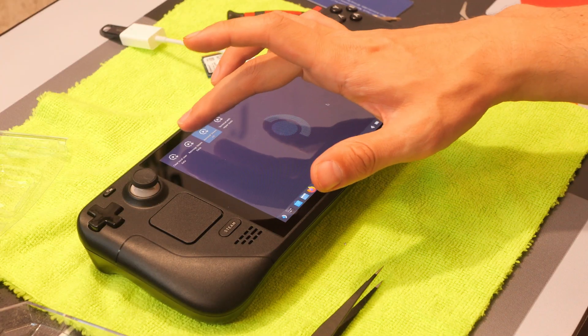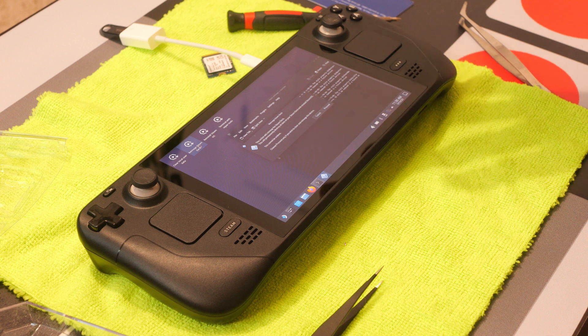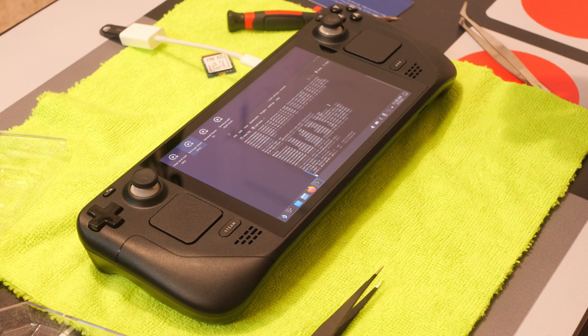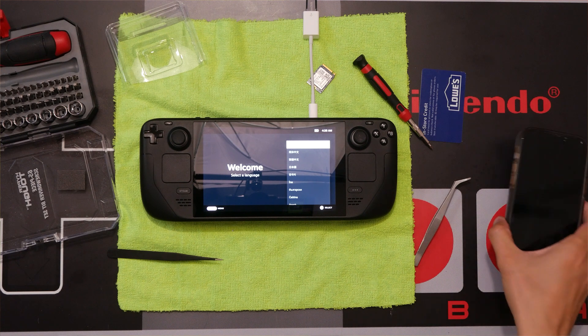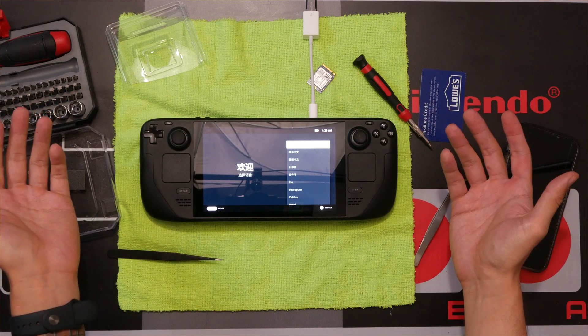Select 'Re-image Steam Deck.' It says this will permanently destroy all data on your system — we're fine with that, so proceed. I don't have anything on there; it's a brand new hard drive. And there you have it — just like it is when you first opened it. Brand new.